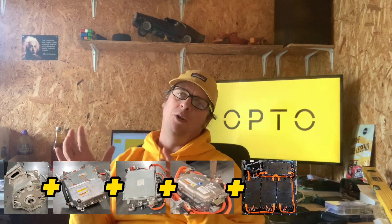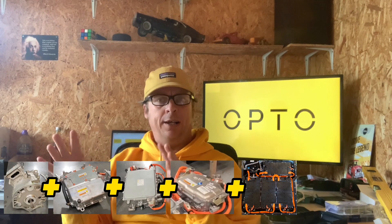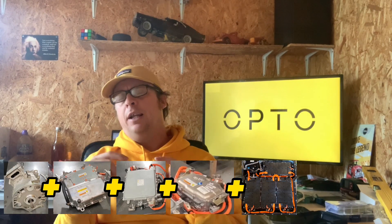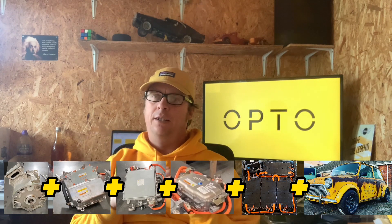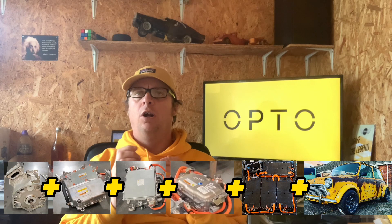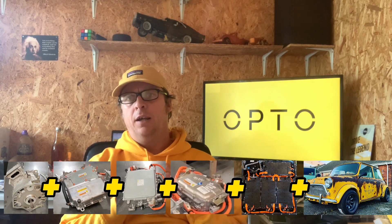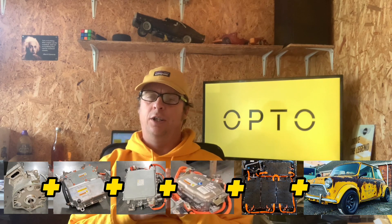Then we've got the BMW hybrid battery pack looked after by Synth BMS — that's another language — and then we've got the Mini 12-volt system which, albeit not complicated, still needs to behave correctly as it would originally in the Mini, obviously complying with road rules and MOT regulations. So that's the brief — sounds easy.